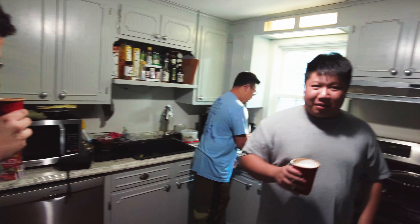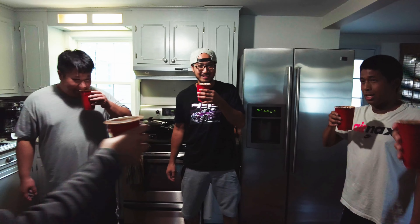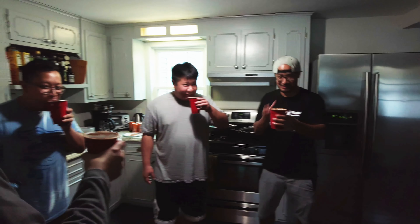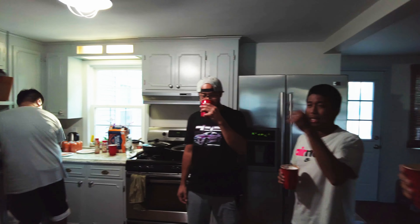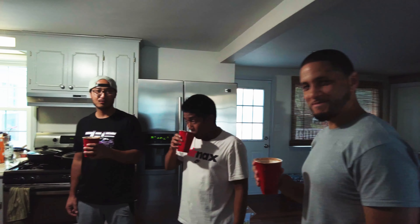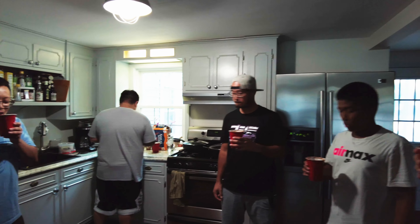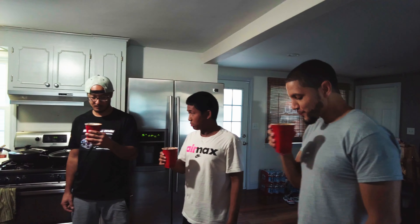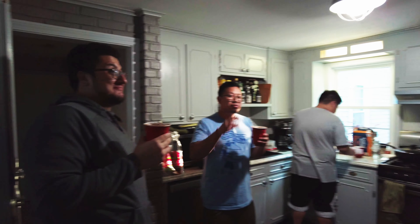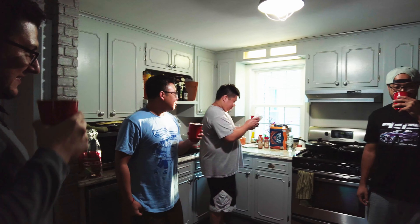It's like butterbeer! Yeah buddy, happy birthday — next stop quinceañera! Yeah, I like this. Cool, cool. If you want more vanilla vodka flavor you can add more, and if you want more caramel just add more caramel — is that what you just did? Yeah.